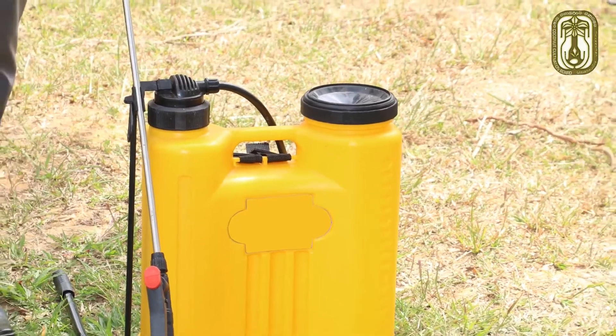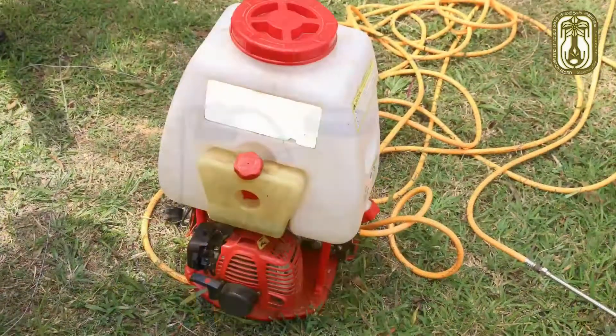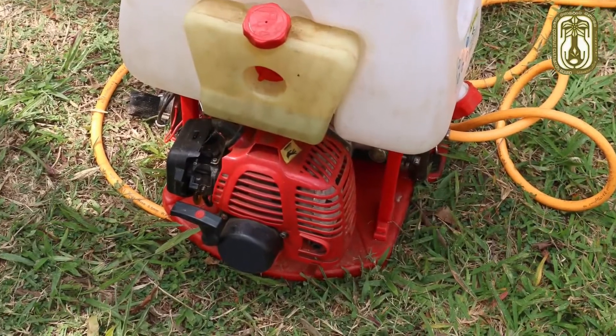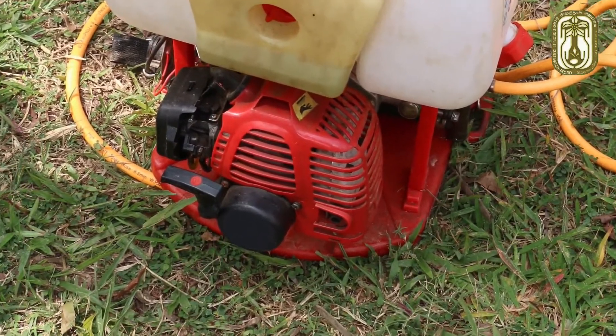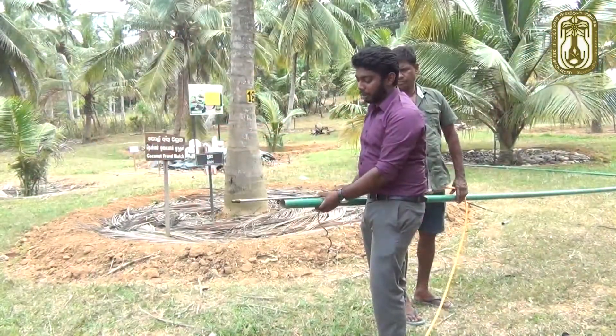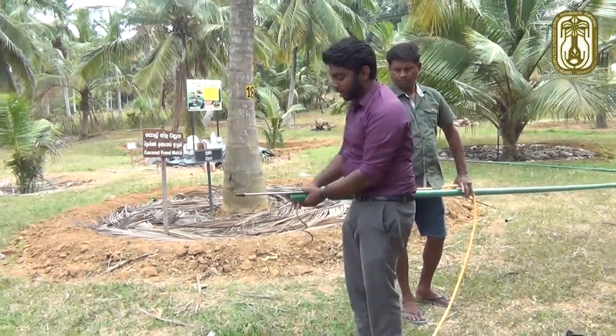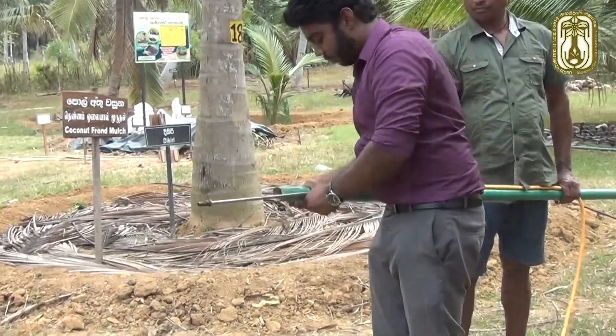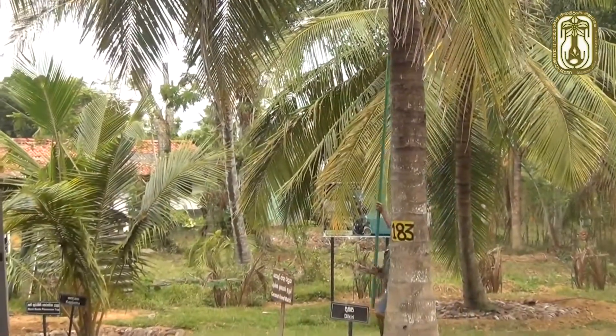A power sprayer can be used to apply the palm oil mixture. The mixture should be applied to three to four month old nuts.